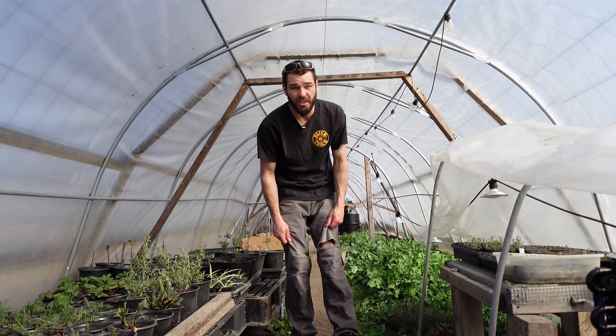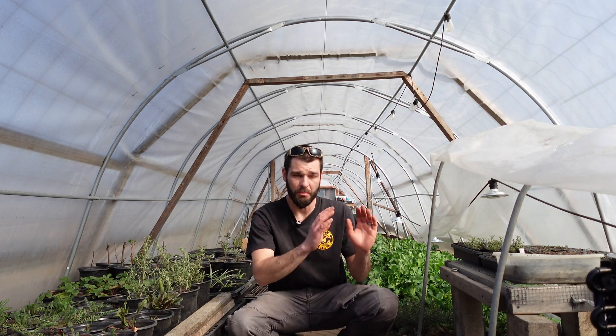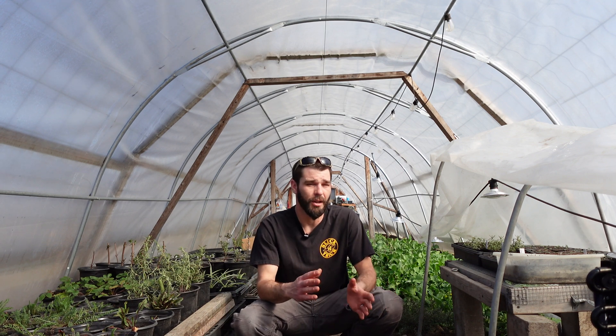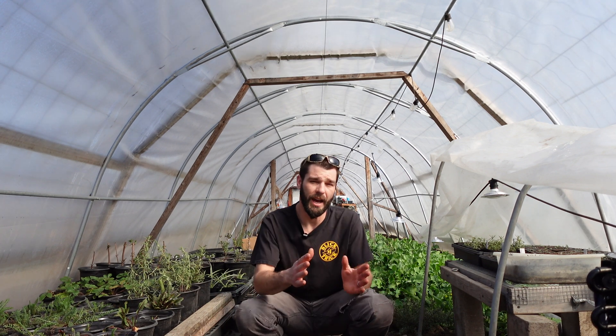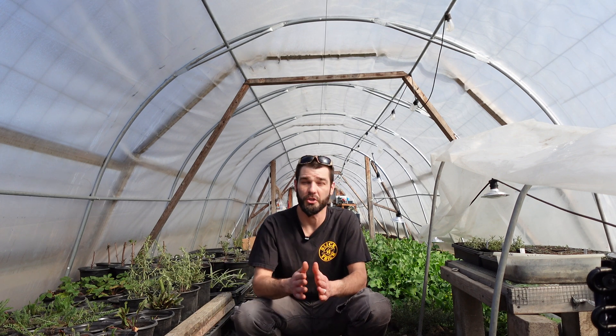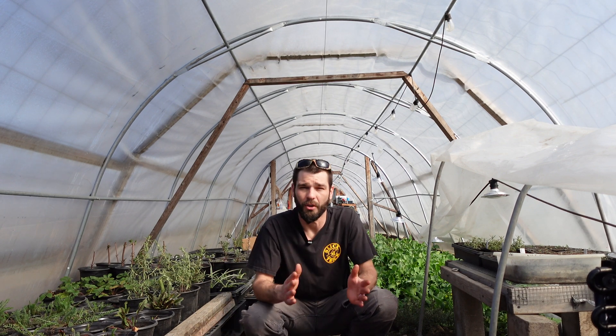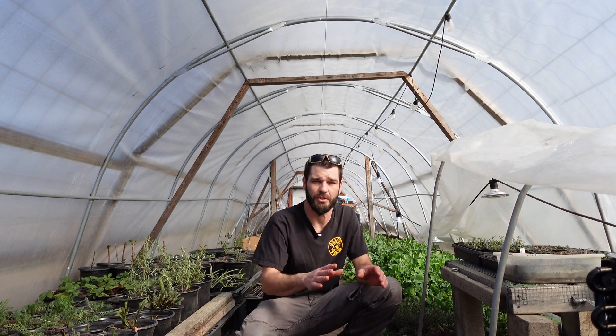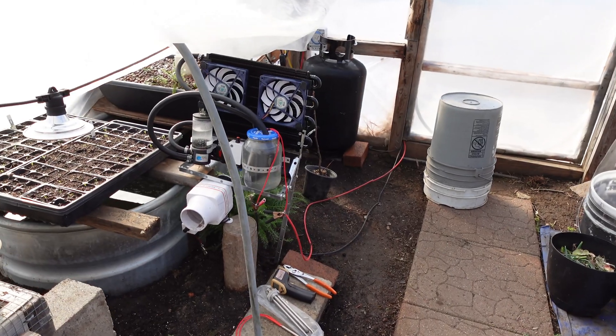Welcome back to the greenhouse. Today we're discussing a little solar heater that has been on the back burner for quite some time. We had it set up as a true solar heater. Now we are using the sun, taking it, transferring it into electrical energy and basically running a 100% solar powered heater. If that sounds interesting please consider subscribing to the channel.